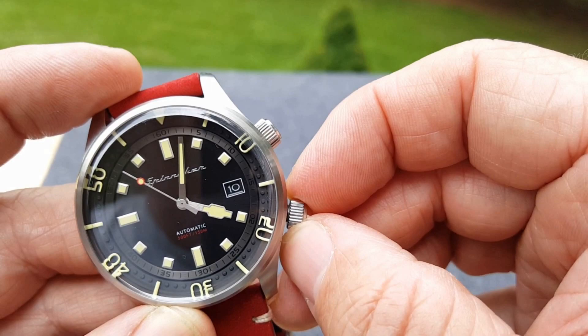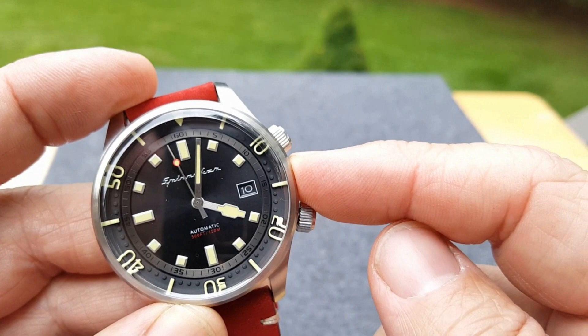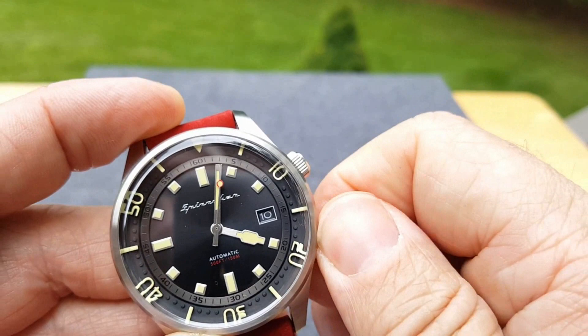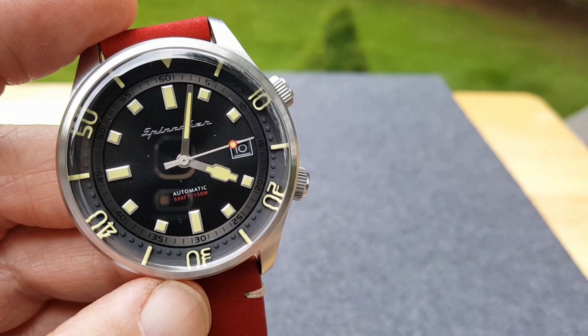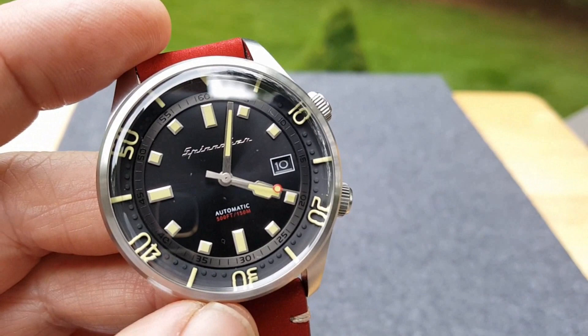That gets me to the movement, which is the NH35 — the Seiko NH35 movement, 24 jewel. Another watch with hand winding and hackability. Hand winding is a plus in my book — you hear me say it over and over again. That's just me, I like it.